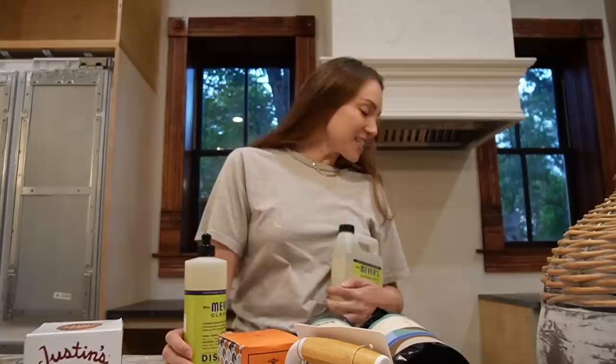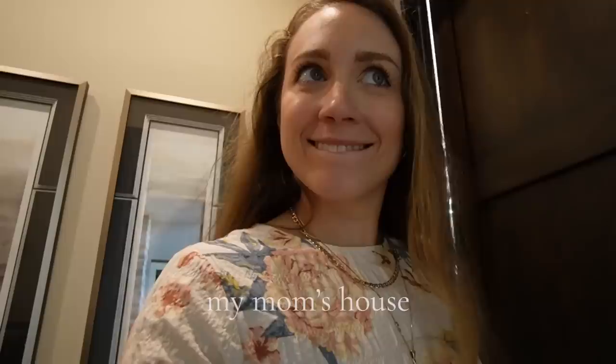I wish I had organized cabinets to put all of this in, but I didn't, so it just kind of gets crammed into places. I changed, made some coffee, and tried to get all the paint off my hands — I don't want the new puppy to get paint on him, that would be bad.